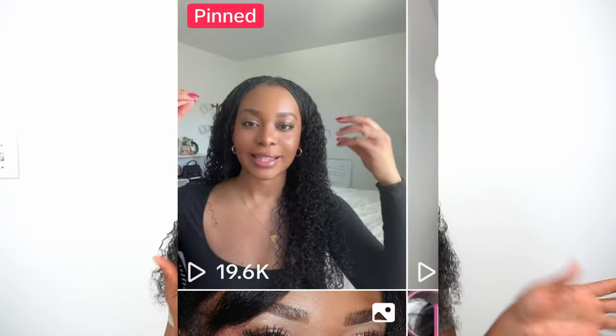Hi guys, welcome back to my channel. My name is Sutu and I wanted to share with you guys a new hairstyle that I would like to say I invented or came up with, in the efforts to figure out how to blend my leave out. I posted it on TikTok and it did fairly well, so I wanted to come share on YouTube a little bit more instructions and explanation.